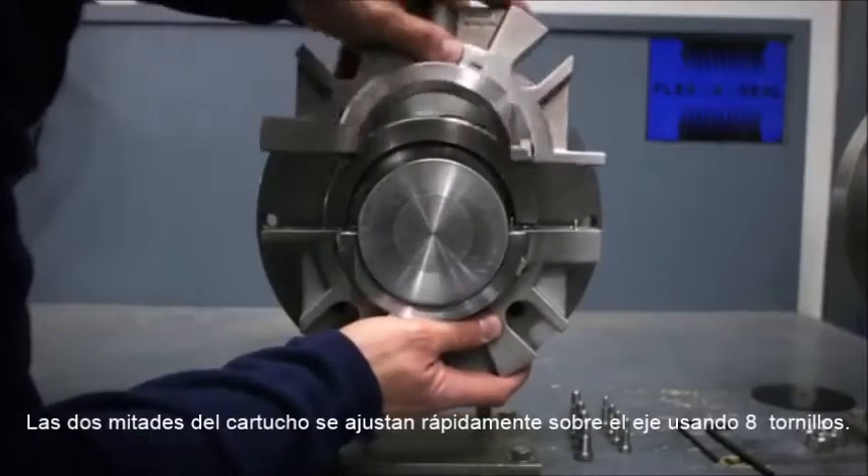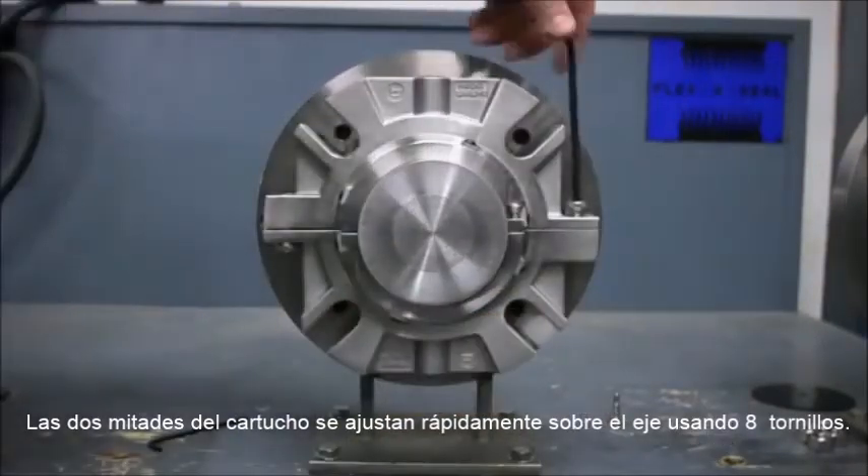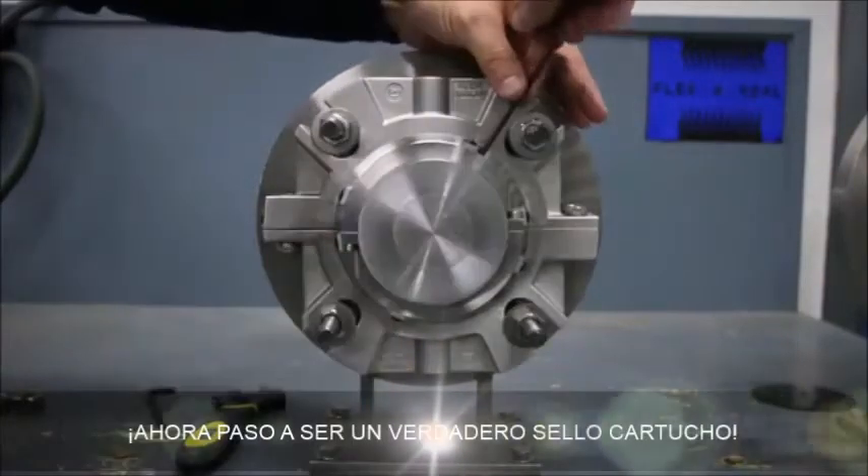The two halves of the cartridge seal fasten around the shaft using eight simple shoulder bolts. It's a true cartridge seal.